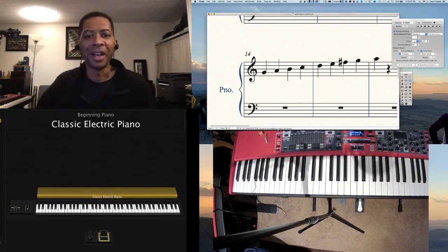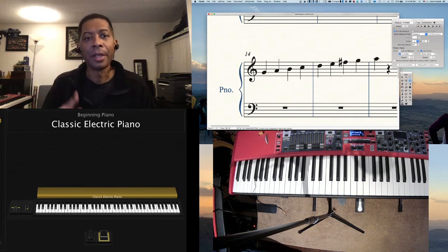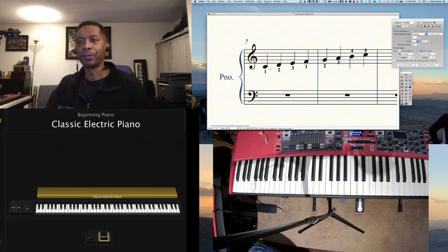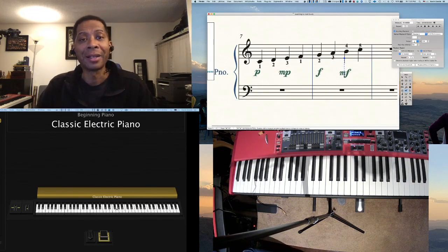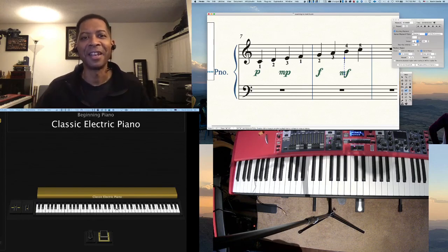So hopefully that wasn't too confusing. We just learned two scales: the C scale up here and the G scale. The C scale does not have any sharps or flats — it's just all the white keys. And then the G scale has one sharp, which is F sharp, so it uses one black key. Continue practicing, don't give up on the piano. I know you guys are doing awesome, and I look forward to talking to you guys again next week. You guys have a great week — stay safe and stay healthy.